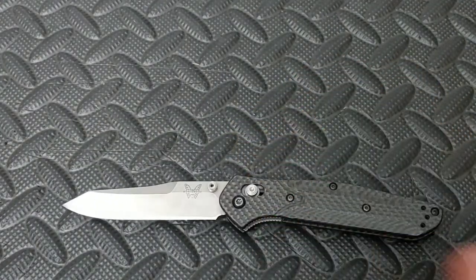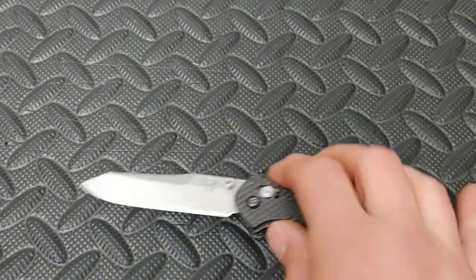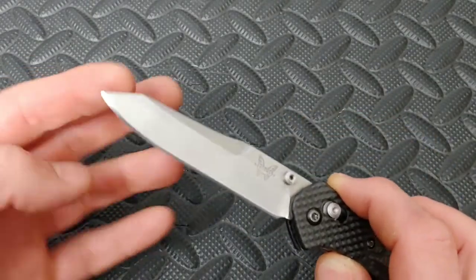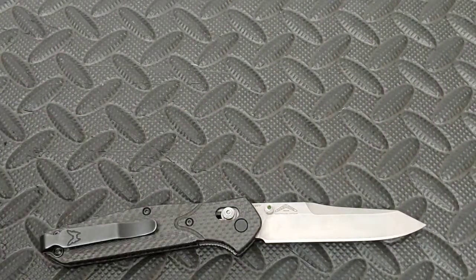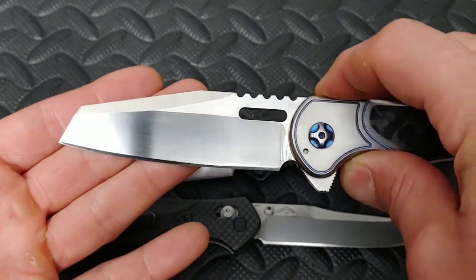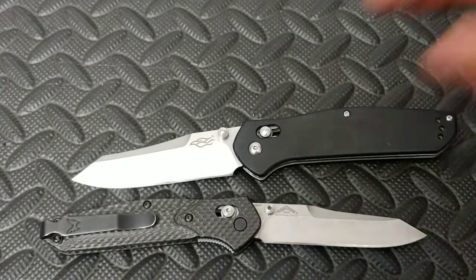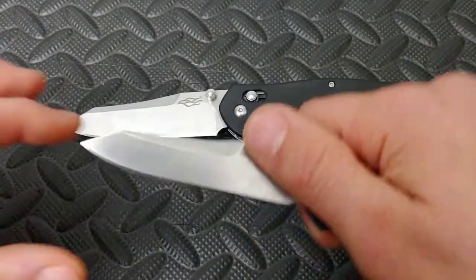Next up the spay point. Now, some people call this the reverse tanto. I don't believe it's a reverse tanto and I will explain why. There is such thing, it's just not on this because in order for it to be a reverse tanto, this secondary edge right here would have to be sharp. So if this was sharp right here, then I would call it a reverse tanto. This is a spay point. Another spay point would be like this one. This could even be considered a spay point, but I would consider this more of a sheep's foot — it also could be considered a spay point. It's basically just where the tip is clipped off right here, just right at the tip. And it's a very useful blade shape.